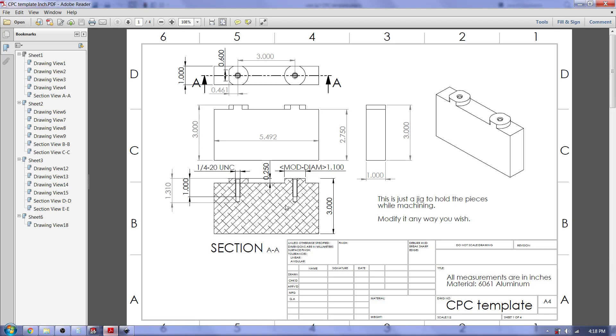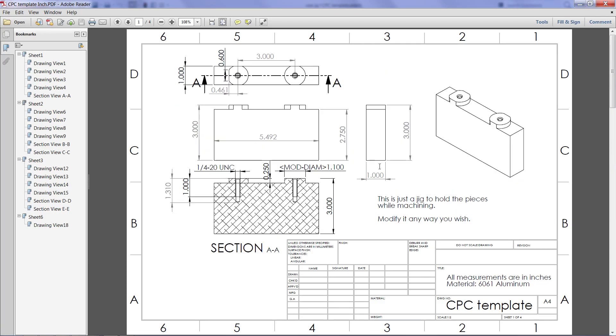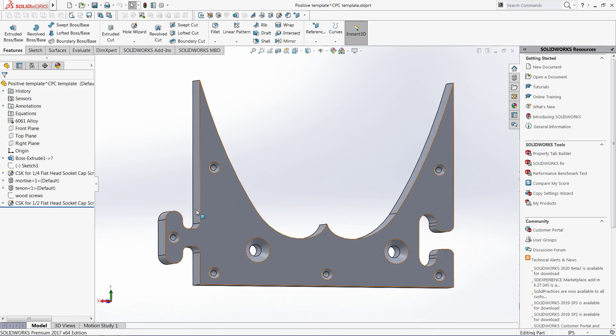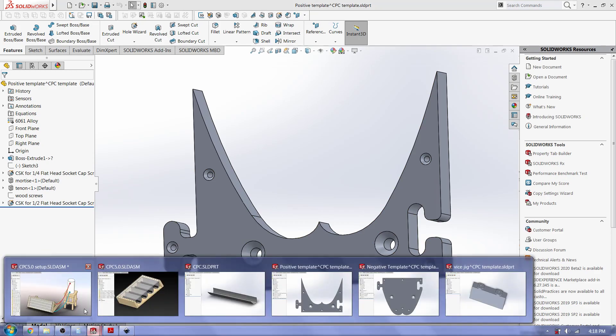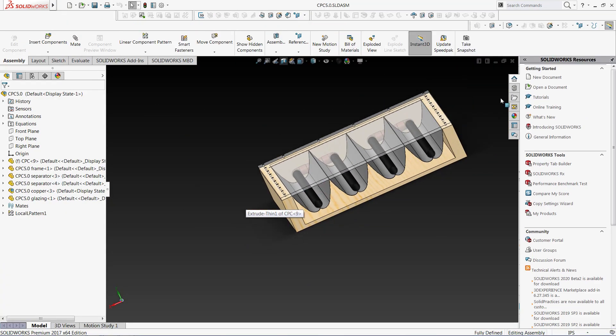I produce drawings for everything. The idea with these is once I have them in aluminum, I can screw a piece of wood to here with these holes, and then use a router copy-carving bit to create wood templates that I can gang together to create a panel of any size — four or six, whatever.